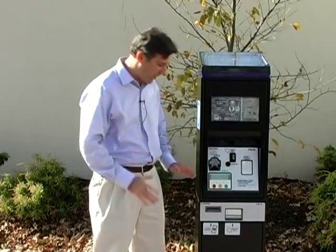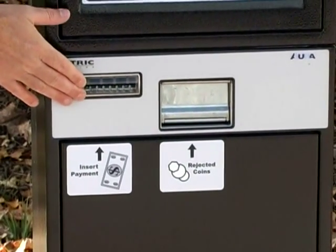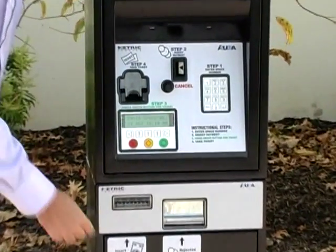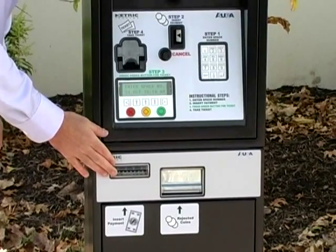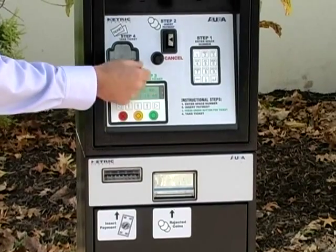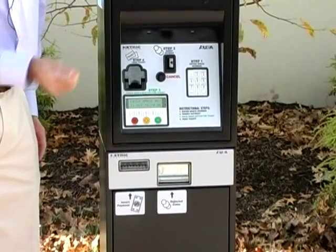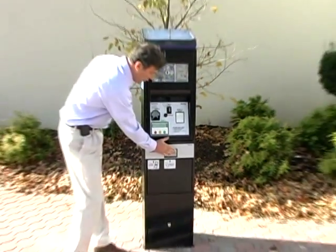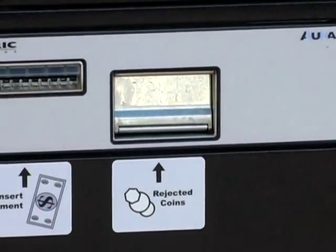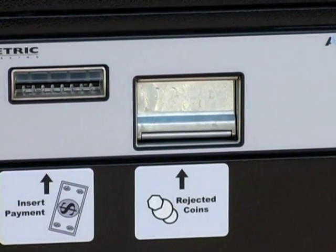I want to talk about this bar here. This is where you put your currency — this is where the dollar bill would go. First you put your space number in, then you put your dollar bill in, and a dollar covers four hours. Then you press the green button, which takes your money and gives you a receipt for that time. And here are the rejected coins — if you put in currency that's not American currency, it should come out here, as the machine recognizes it as an unacceptable coin.